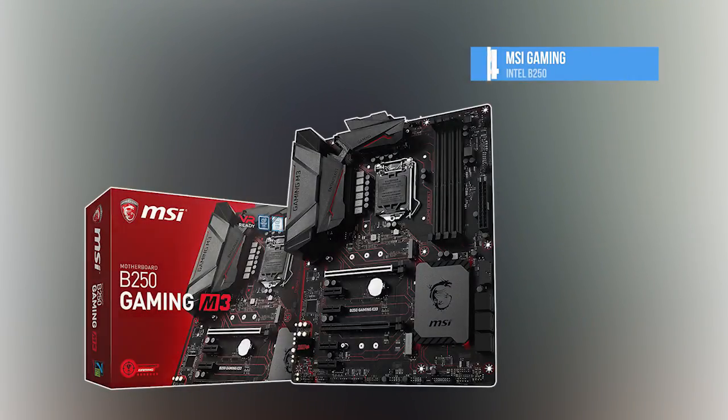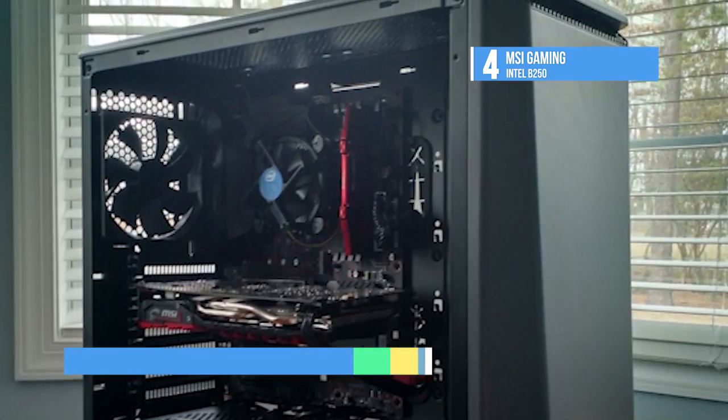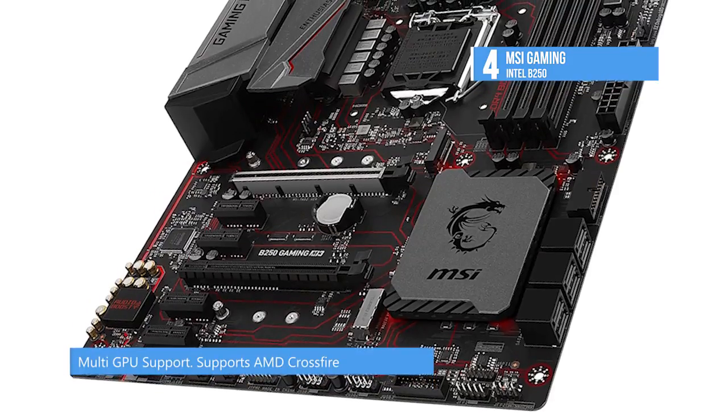At number 4 we have the MSI Gaming Intel B250. You can select any of the colors from the palette using your smartphone or the MSI Gaming app to match your system's style.